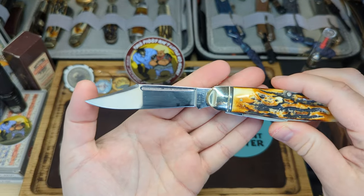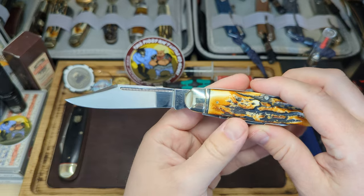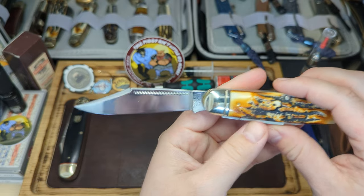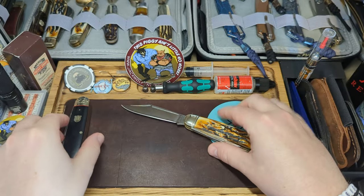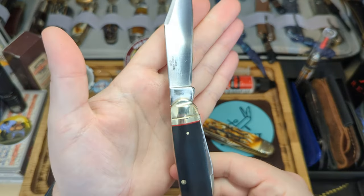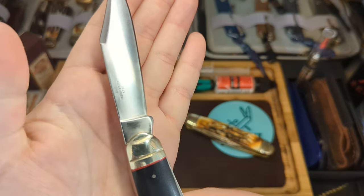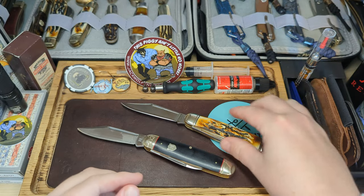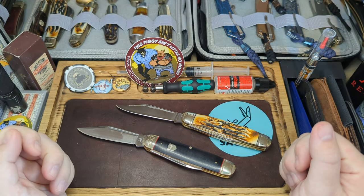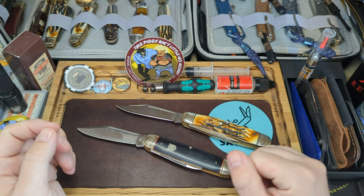Same with the blade length on this one - the cutting edge is less than three inches but the whole blade length from here to the end is over three inches. I would carry this, but you make your own judgment based on your area and the rules there. Overall, I think these are two fantastic knives. We have the cattleman which is model 2380 - it's hard to see as it's rubbed off a bit - and then the Cinnamon Bone Stag which is model 2430. I highly recommend both of these knives to anyone interested in the cattleman pattern.